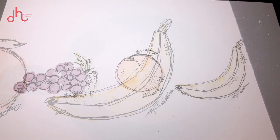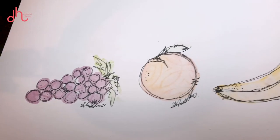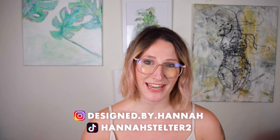And that's the finished piece. Thank you for watching this tutorial — I hope you learned some things about how to draw fruit. Thank you so much for following along. I am so excited to see everything you came up with, so please tag me on Instagram at designed by Hannah and on TikTok at Hannah Stelter. Don't forget to like this video, comment what I should do a tutorial on next, and subscribe. I'll see you next time.